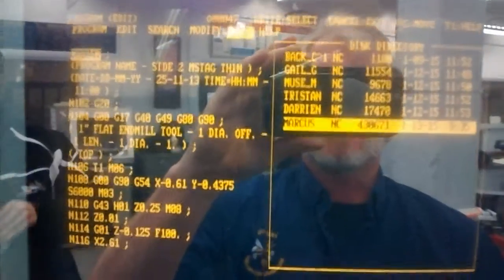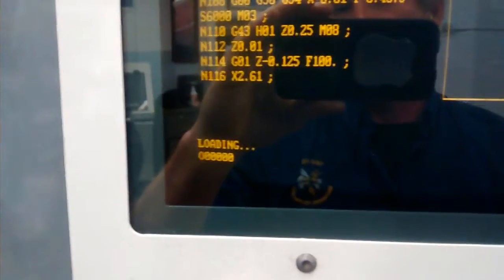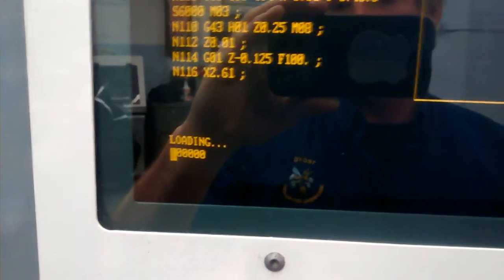Depending on the file size, in a moment or two it will finish loading. That status will display on the lower left-hand corner.